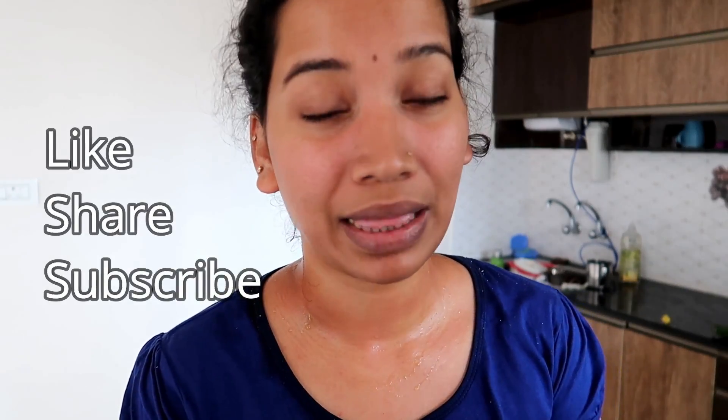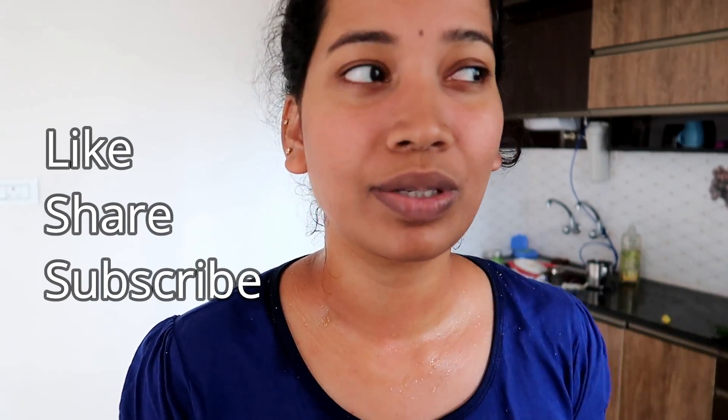You can try this for good results on pigmentation. You don't have to do it daily — it's not a problem since all the ingredients are natural. It's a simple and easy DIY, yet very effective. If you like this video, please give it a big thumbs up and comment in the comments section. Subscribe, like, and share. See you in my next video. Bye!